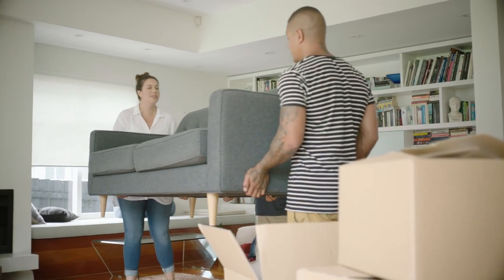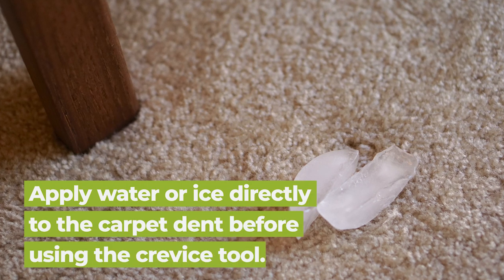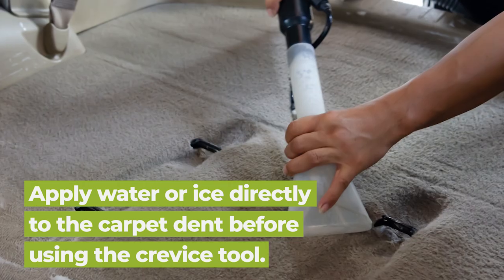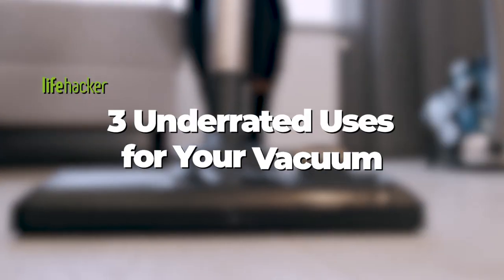The next time you're ready to rearrange and want to smooth things over, apply a bit of water or an ice cube to the dent. After it melts, utilize your vacuum's crevice tool, which is the long, narrow part that detaches from the base.